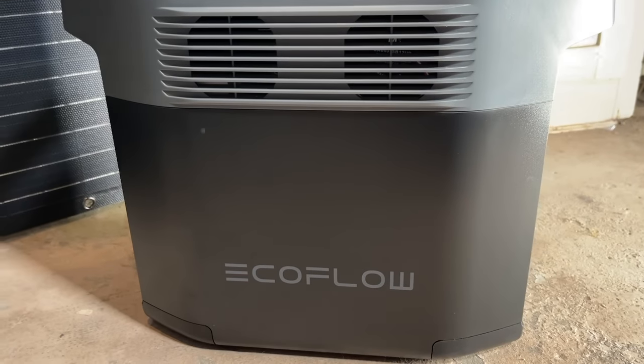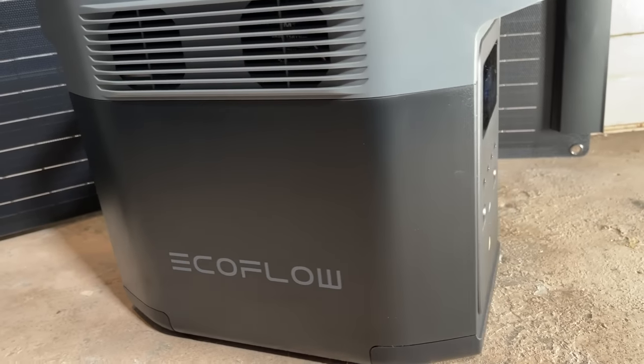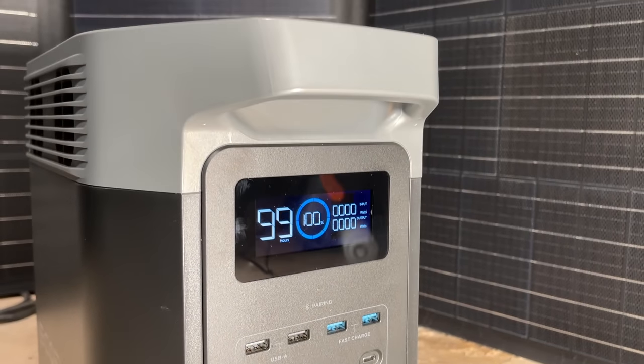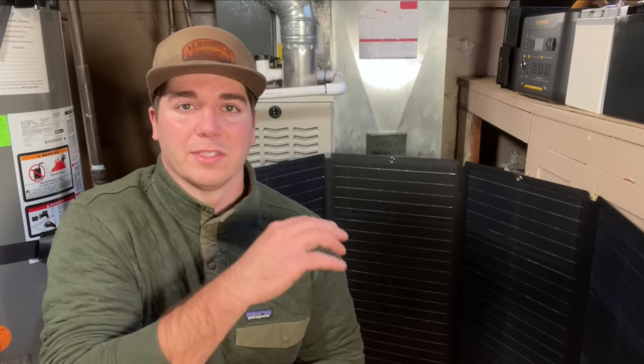Hey guys, welcome back to the channel. My name is Dave, and in today's video I'm really excited. We're going to be seeing how long the EcoFlow Delta II can power our furnace. We're also going to be testing out the solar panel. It's really snowy today so I'm not sure how well the solar panels are going to do, but it's going to be a nice test for how we can use this as a backup source for our furnace in the middle of winter if there is a power outage or some type of emergency.